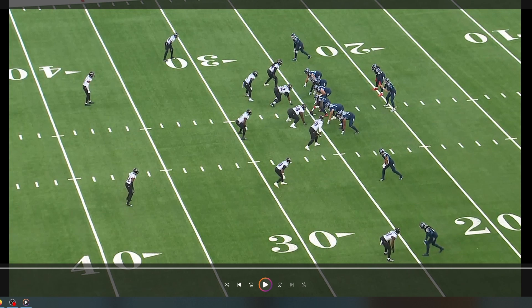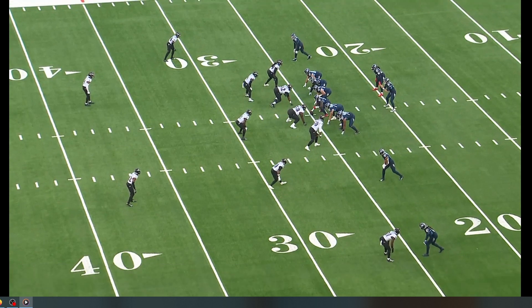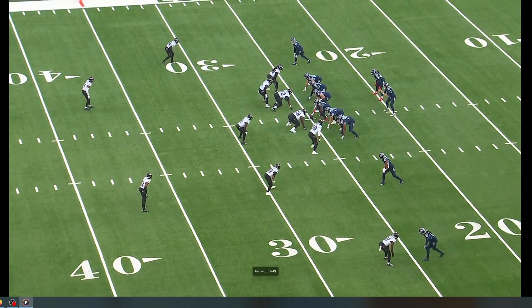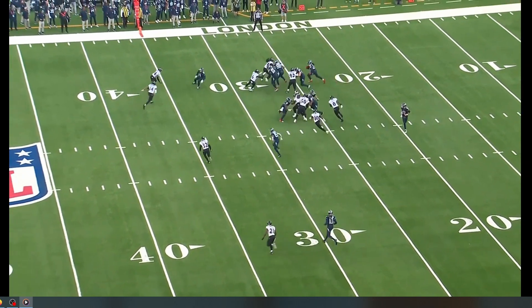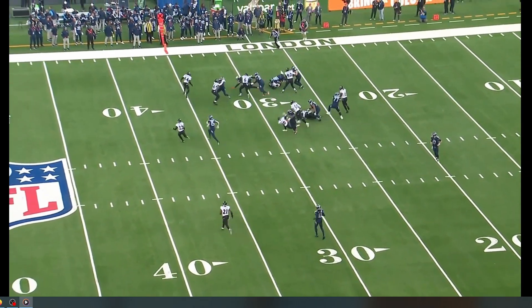This is a fun play. Aaron Brewer right here — they're running toss to the play side. Aaron Brewer is going to wall off Michael Pierce, who's a tough nut to crack, and then gets off of that block as Arthur Millet is working his way across, and then he plants him. This is a noticeable play. Good looking stuff. Technique on Michael Pierce is perfect. Walls him off. Here comes Arthur Millet. Now you go away too, buddy.